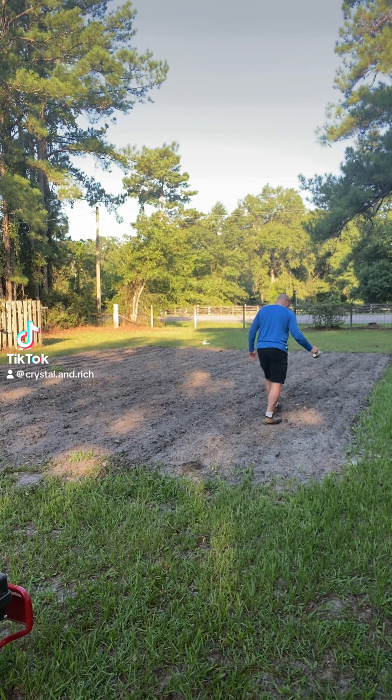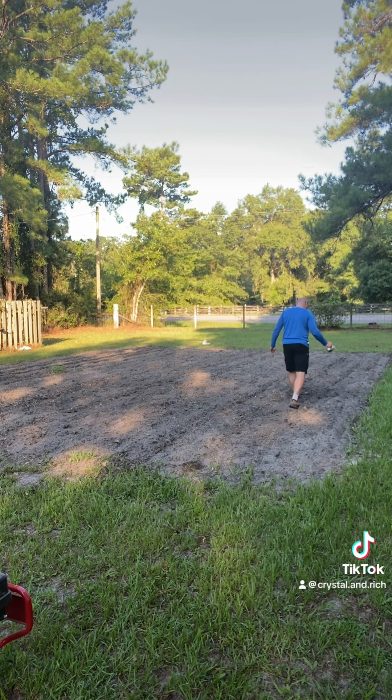So today we decided to companion plant zipper cream peas and corn together. Here you see me laying down some fertilizer on top of the rows that you'll later see me tilling in before we plant on top of that.